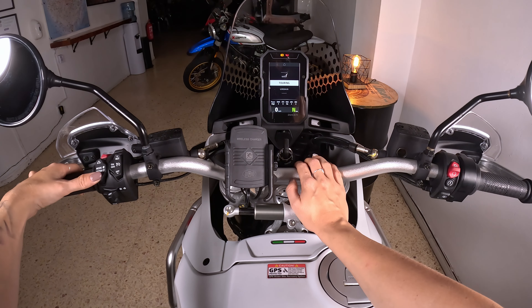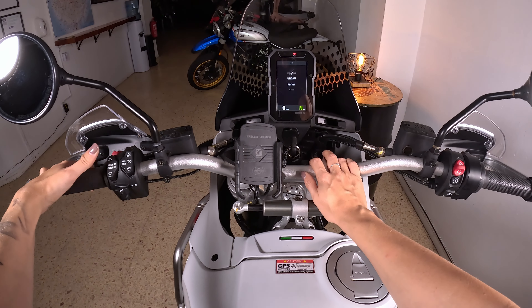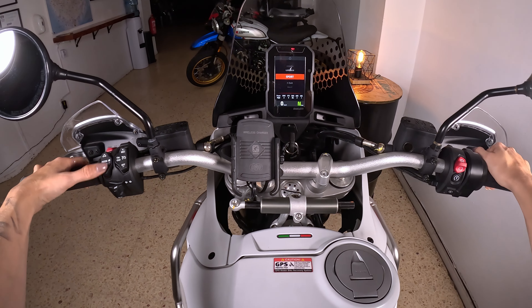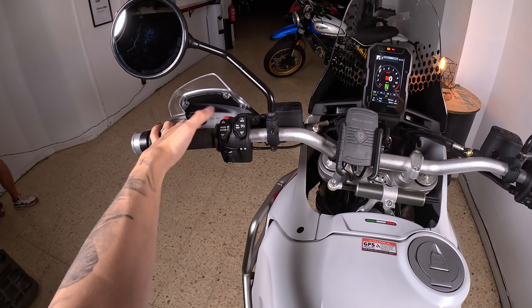Touring is what we just saw. There's also an urban mode which is a bit smoother with medium power, and of course sport mode with full power — that's the fun mode. If you want to select the mode you just press mode again here.